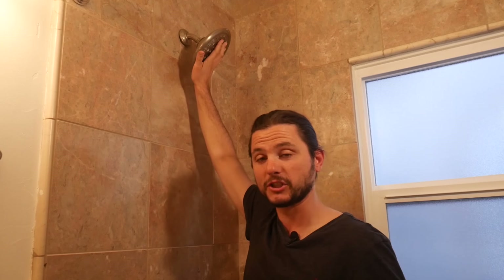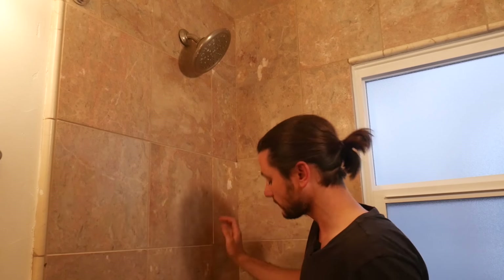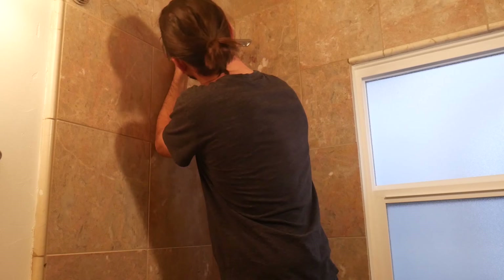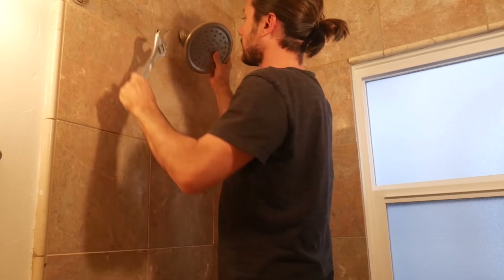You can leave the shower head on there for leverage if you want, or if you want to protect the shower head because you're going to reuse it, you may want to uninstall it prior to. Just have an adjustable wrench here to get it started.